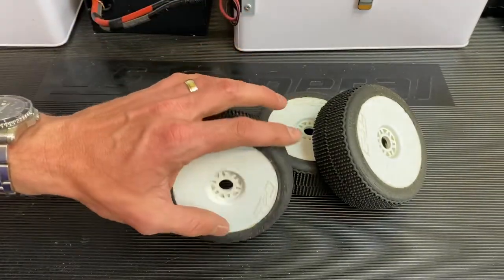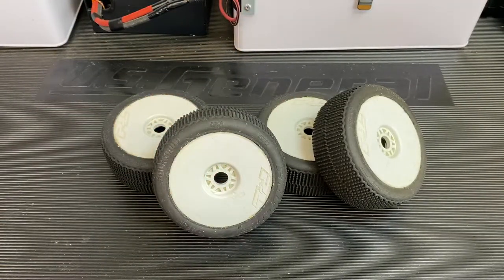So the ProLine Buckshot — if you're looking for a tire that's going to be easy to drive, handle a little bit of dust, some hard pack, and generally just be a very consistent and fast tire for you, I don't think you can really go wrong with a ProLine Buckshot. It's been my review of them. Definitely going to have some more Buckshots in my tool case in the future. Thanks for watching — subscribe if you like it, and we'll see you in the next one.